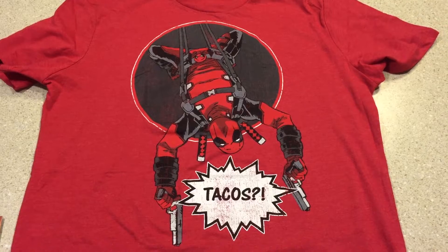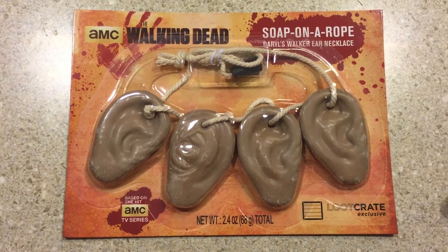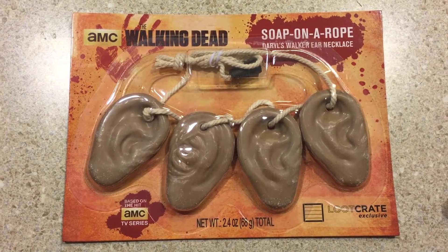What else we have in here? I see some Walking Dead stuff. There's a pack, a string of ears. Forget who was going around collecting all the ears — there's Daryl, or was it his brother? They look like they're made out of... oh, there's soap on a rope.